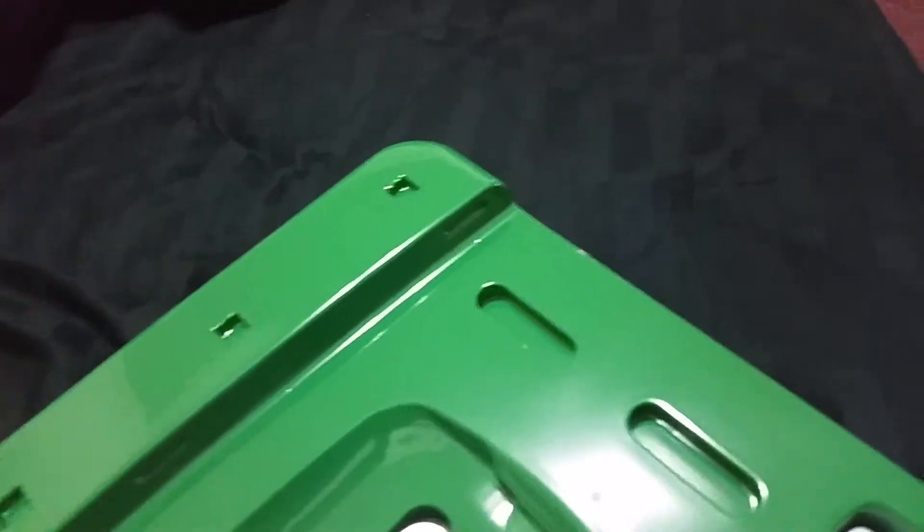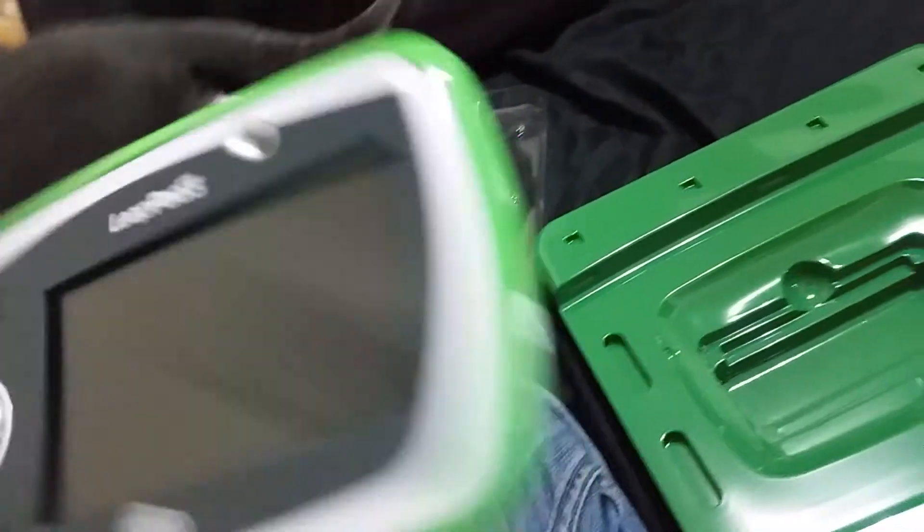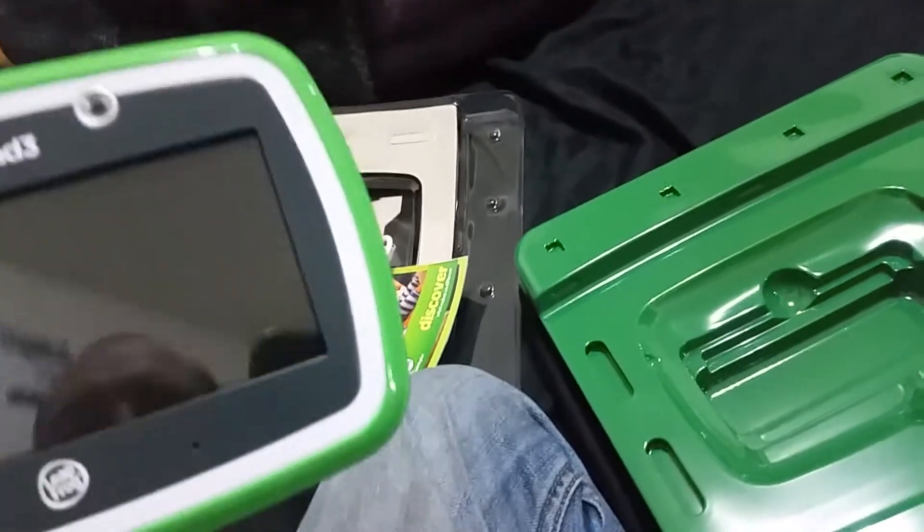And yeah, I've got to get it all set up. Probably need to plug it in, might turn on already. Nope — need to charge it.